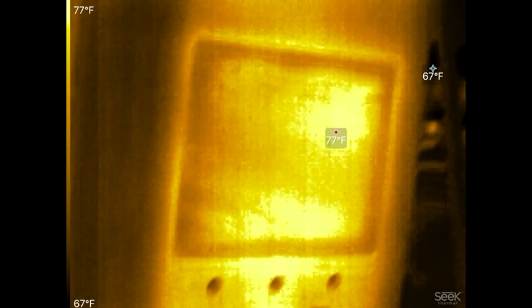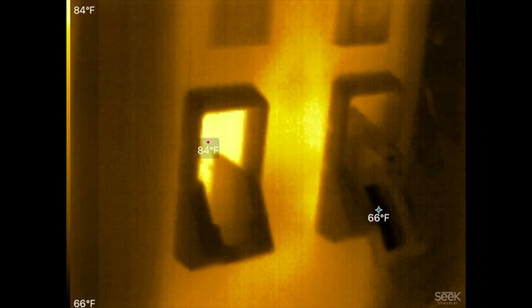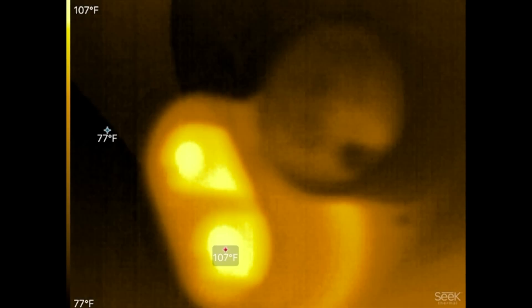81 degrees inside the cable. This area is 84 degrees right there. And this is how hot that cable gets — 107 degrees. Those contacts get quite hot because they're pushing 200 kilowatts. How long was that — five minutes? Yeah, that wasn't that long.